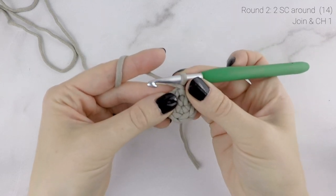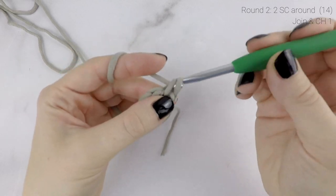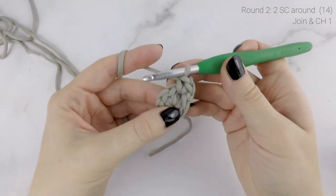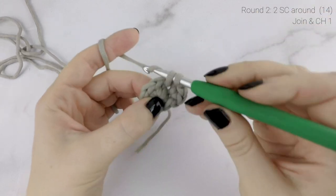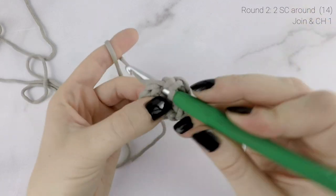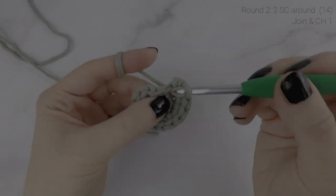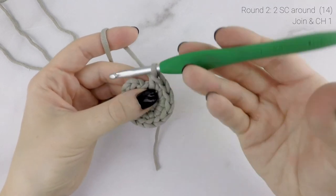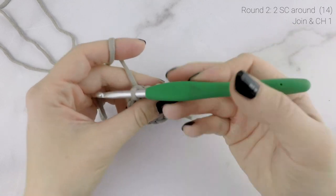Now on to round 2. We're going to work 2 single crochets into each stitch around — 1 single crochet into the first stitch, and then another single crochet into that same stitch. Repeat that all the way around, working 2 single crochets into each stitch. At the end of round 2, our stitch count is now at 14. Join with a slip stitch to the first single crochet, and then chain 1.